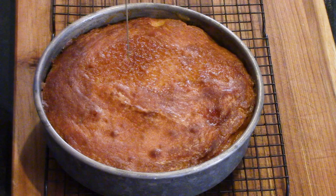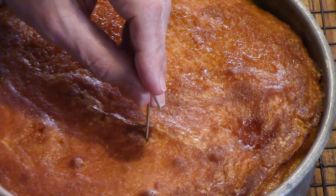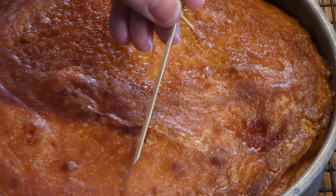Take it out after 45 minutes, get a toothpick, insert it, and pull it out. If it comes out clean, you're done. If there's still wet batter on that toothpick — not maybe the wet butter on top, but the batter — it needs to go back in for a few more minutes.